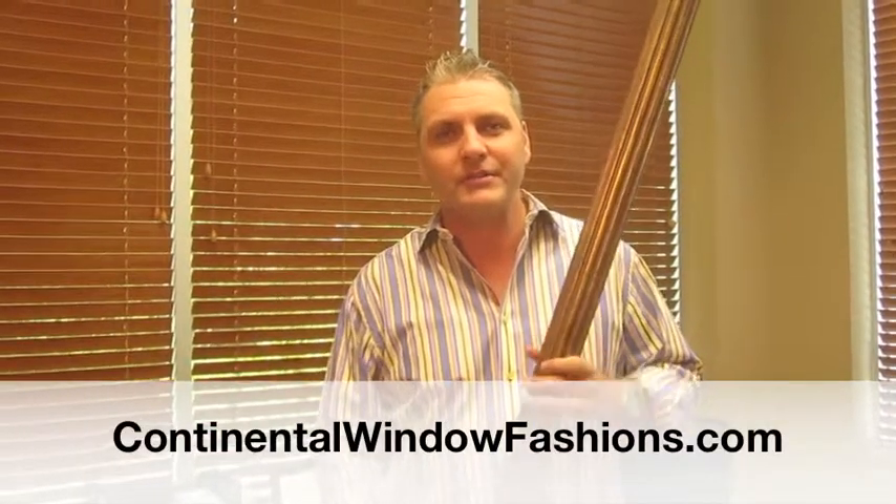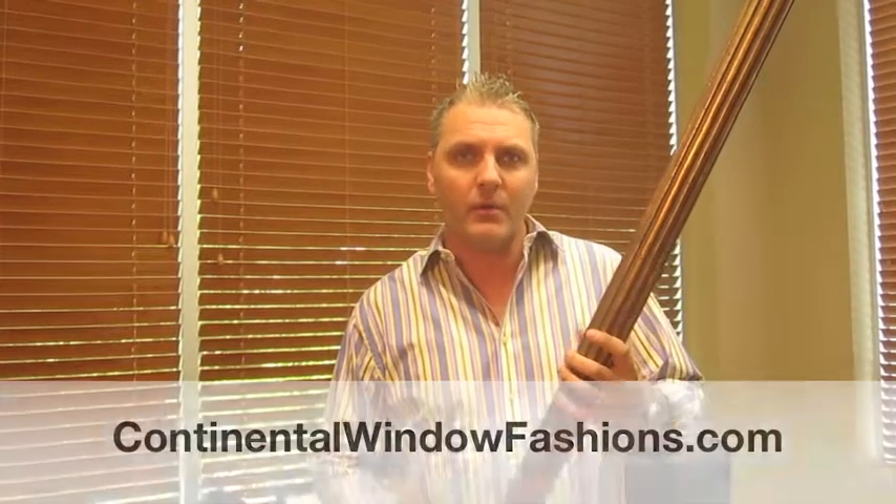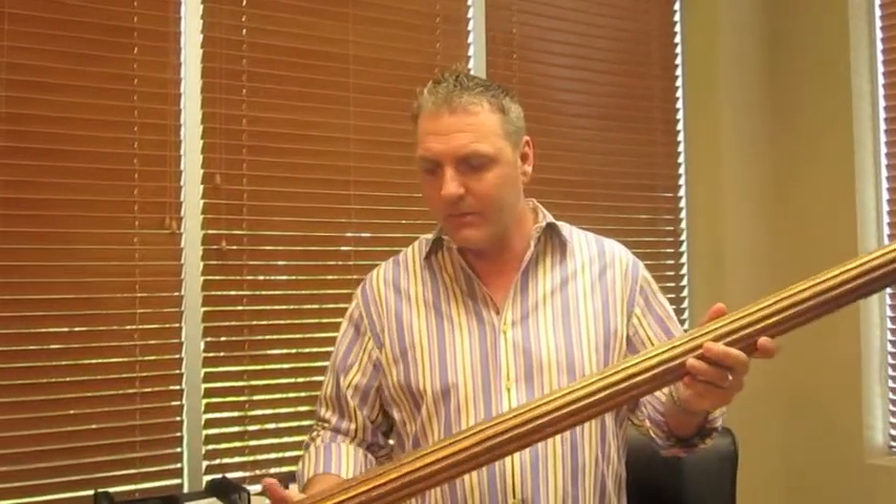Hey, it's Dave again at Continental Window Fashions. What I have here — I wanted to shoot a little video about some of the wood poles that we offer, and this particular one, the reason I'm shooting this video, is I want to really show off the diameter of this pole.